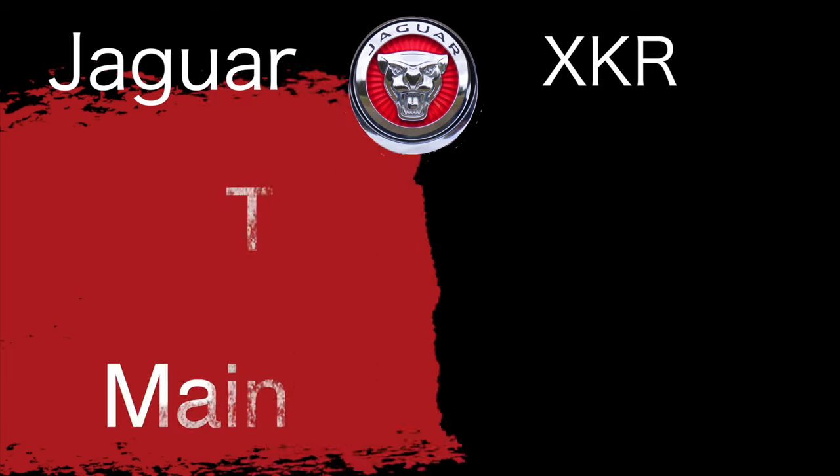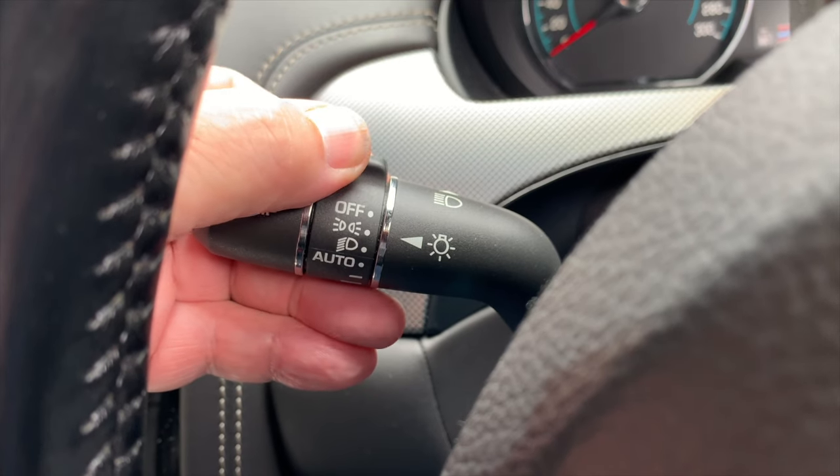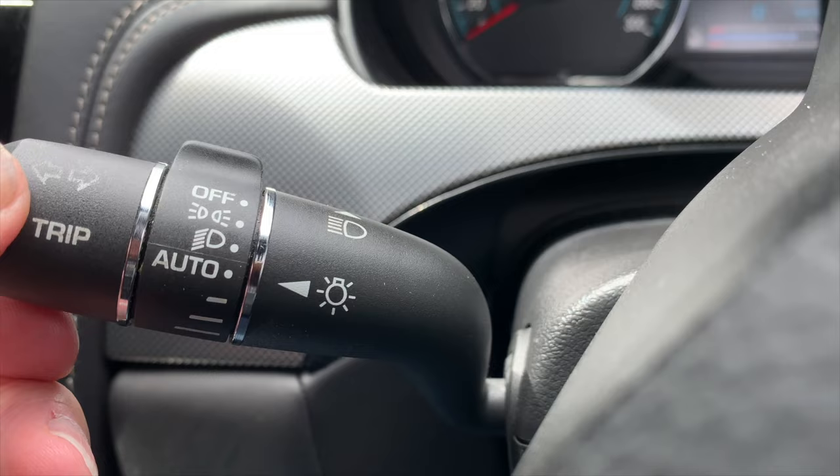The left-hand column stalk is where most of the controls are located, and here are the easy ones first. There are three main selections, and if you do nothing else you need to know these three positions plus the high beam and the headlight flash selections.